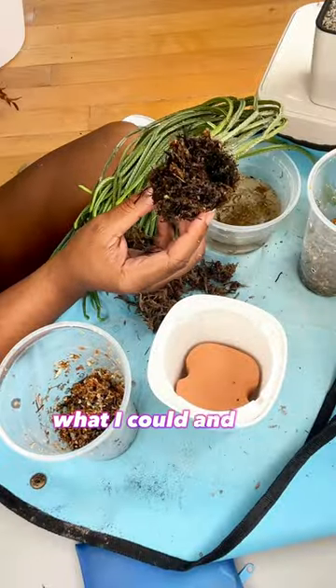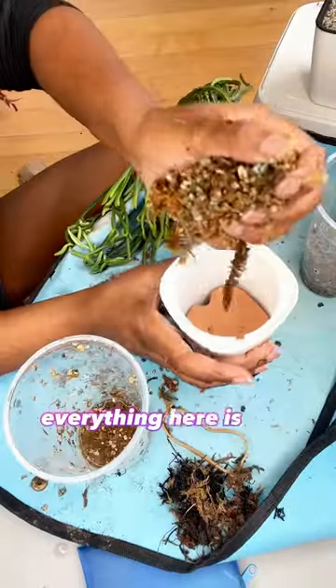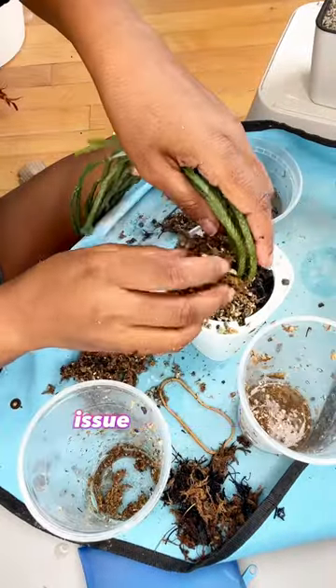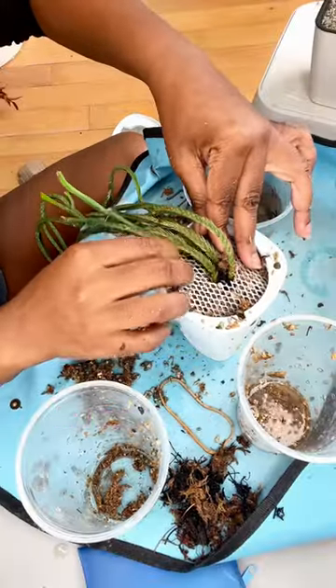I did see a couple healthy roots, so I salvaged what I could and got to planting. There's like a brick of terracotta at the bottom, which will keep the roots sufficiently moist. Everything here is pretty straightforward. The only potential issue I see is this plastic grid — it'll keep my substrate in, but new growth is gonna have a hard time getting through it.